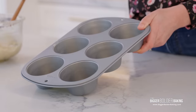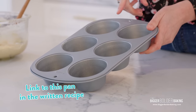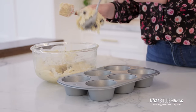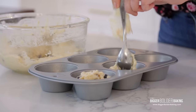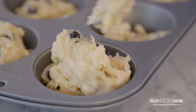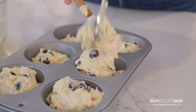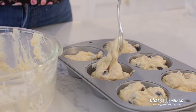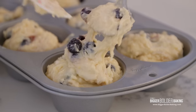Here I have a jumbo muffin pan — I put a link for this on BiggerBolderBaking.com with the written recipe. It's a six-well muffin pan; they are really big, and that's the thing about Costco muffins — they are huge, that's why they're famous. I'm going to divide all of this batter between the six wells. Once you bring your batter together, get these into the oven as quickly as you can. Once that raising agent is mixed with the yogurt and the buttermilk, it will start to activate and your muffin batter will start to rise.